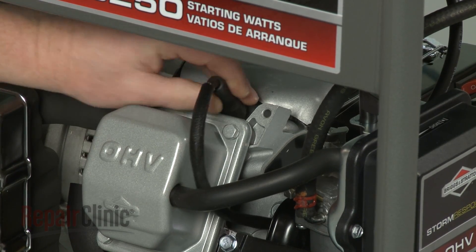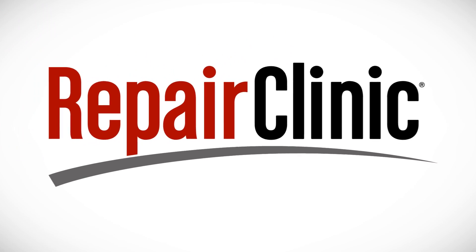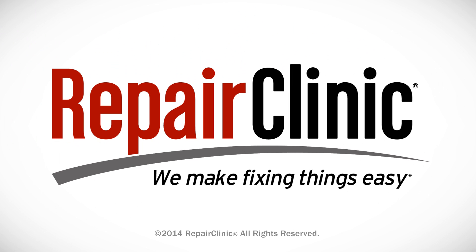Reattach the wire and boot to the spark plug and your generator should be ready for use.